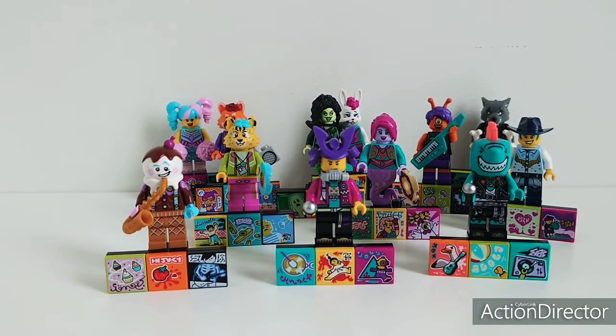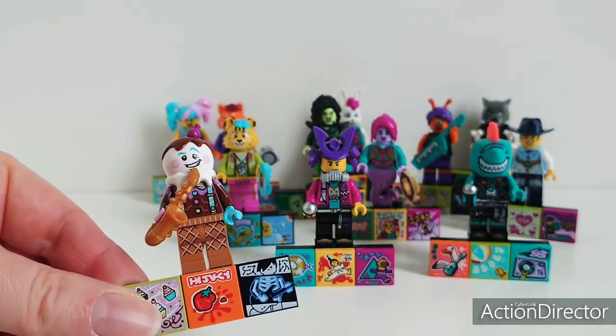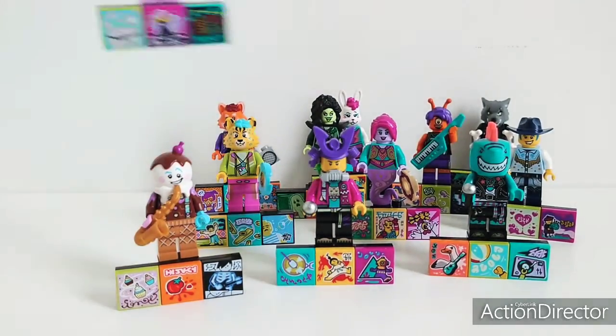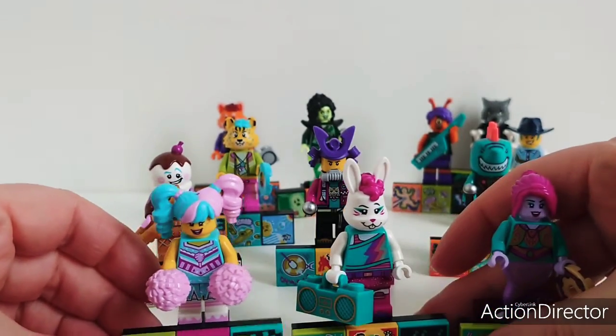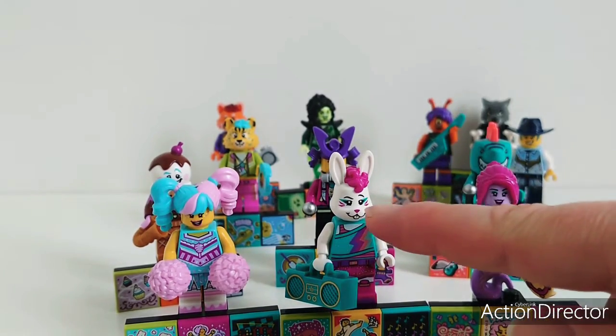And here they are. I let the girls build the figures because they love to build figures. Actually, we love them all — they are so much fun. Take him for instance, we already saw him. The mullet hat is really, really cool. And the girls, of course, preferred these three girls. I really like the bunny's hat.